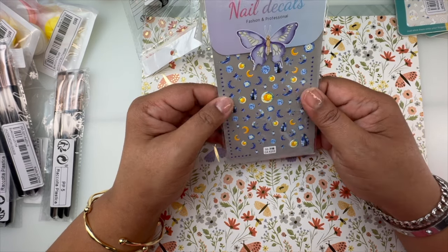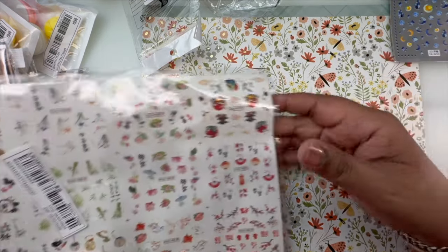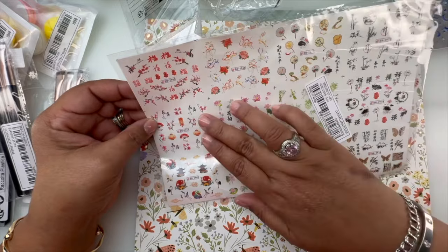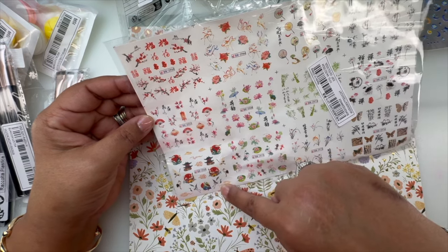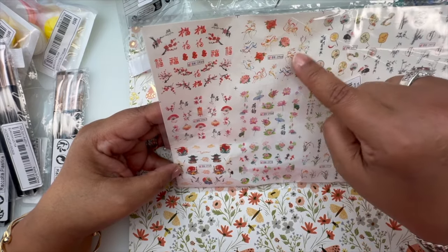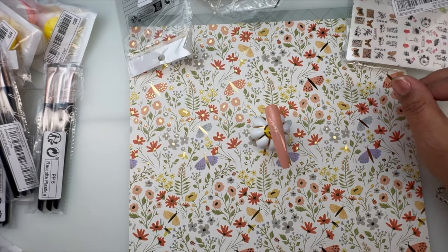I also got these 5D stickers that remind me of paintings you'd see at art museums in Manhattan — so pretty. And then a pack of twelve square sheets you have to cut yourself. They've got Japanese writing, red cherry blossoms, pelicans, lily pads, and deer — good for Christmas too. I thought they were really unique and cool.